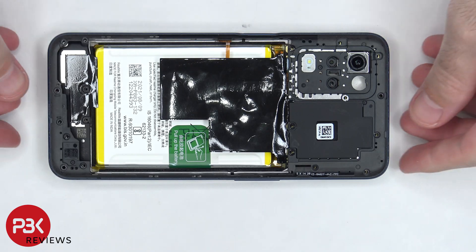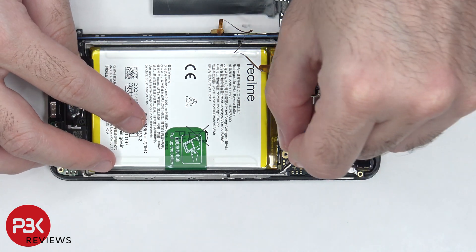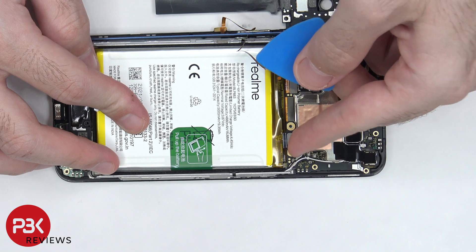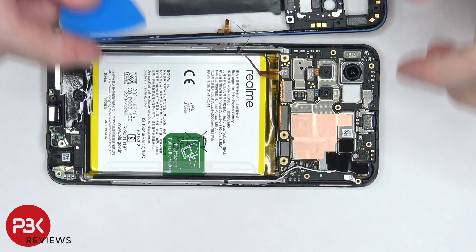Now we can carefully lift over the back housing to the side, and then we're going to have to disconnect the battery cable first. Once the battery cable is disconnected, we can proceed to disconnect the fingerprint reader cable.